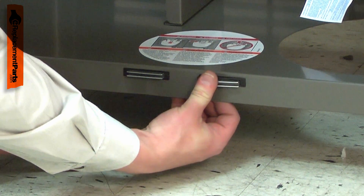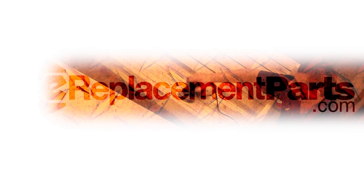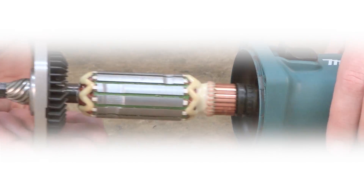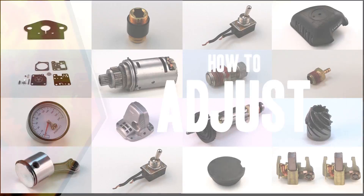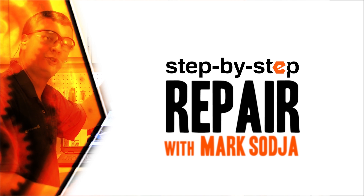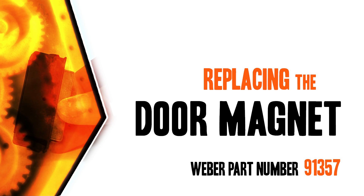Replacing a door magnet is a repair that you can do yourself and I'm going to show you how. Hi, I'm Mark Sodja. Do-it-yourself repairs like these are easier than you might think. From lawn machines to cordless drills, kitchen mixers, outdoor grills, our how-to videos walk you through each repair from start to finish. Doing it yourself means never having to do it alone. Let's get started.